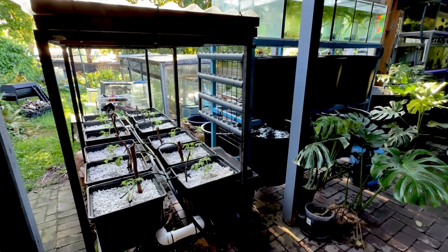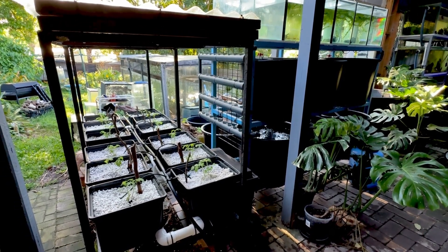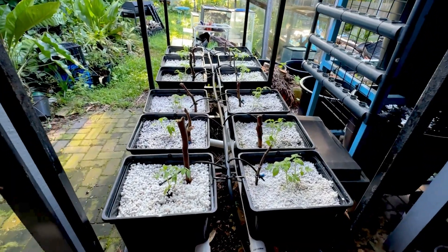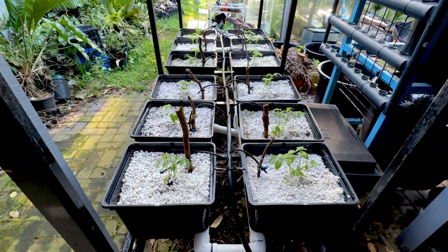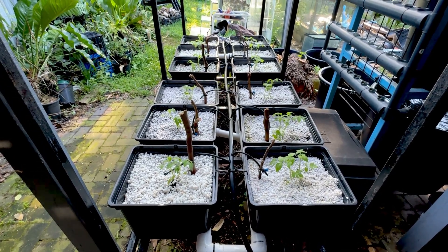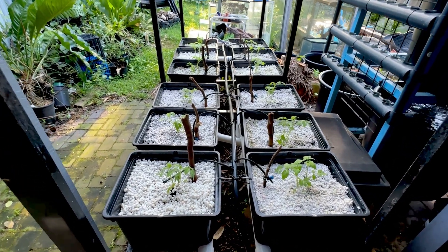Welcome back to another video. This video I'm going to show you my new hydroponics system. I've only been doing hydroponics for about a year or so, so every time we do a new system we sort of upgrade it and become aware of more issues with the previous system.